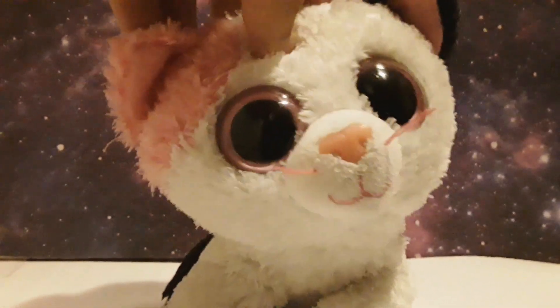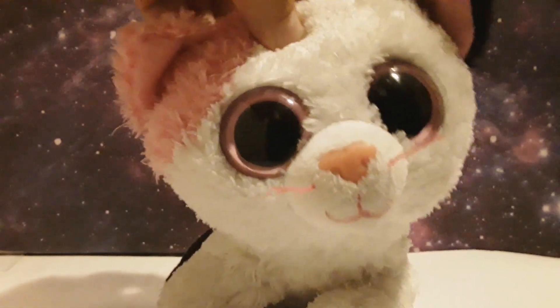Hello guys, and welcome to a new video. Today I'm telling you six things you can do with your Beanie Boos if you're bored.